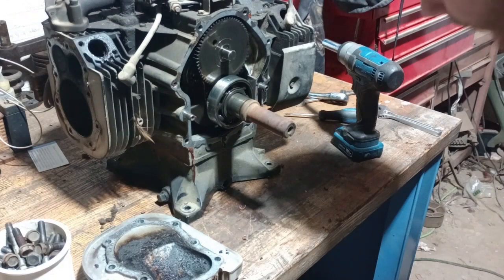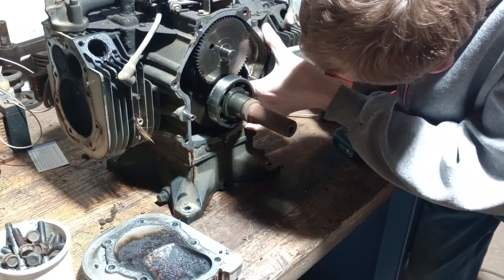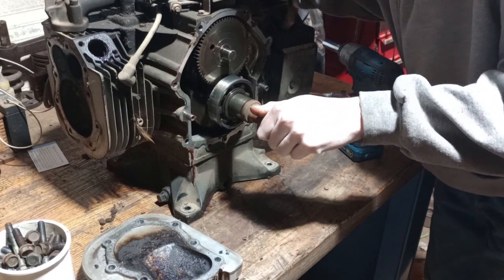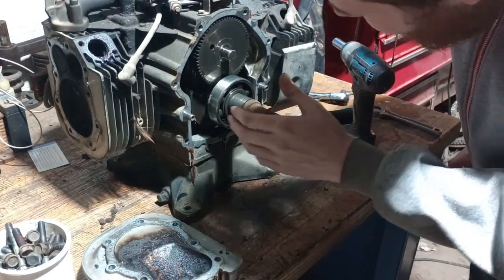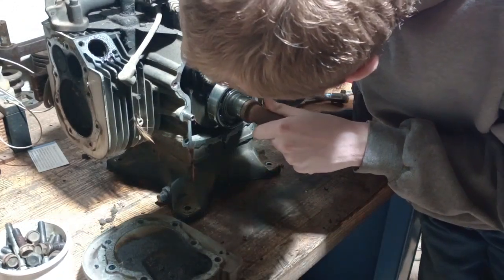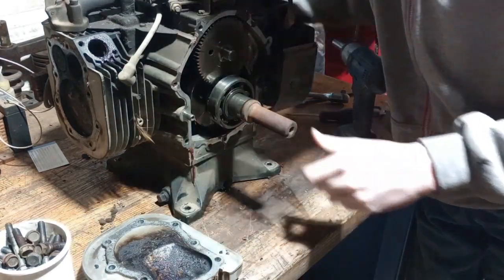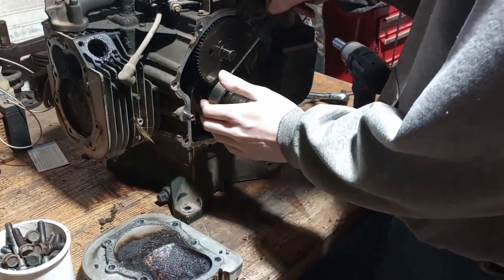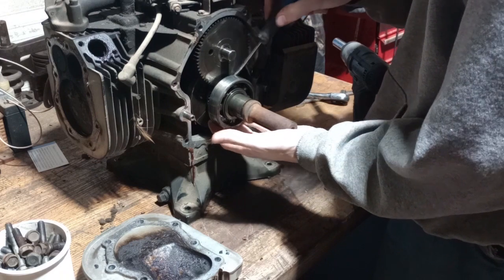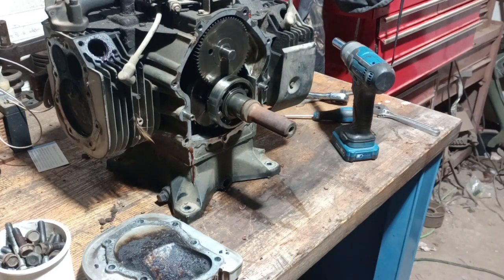Front main seems alright. That rod is really, really loose. Rear main ought to be alright. I've got to get that bearing off. Both of the rods are actually pretty loose. Not really seeing any more aluminum chunks in there, though I was never really sure if I got them all. I think I had to use a puller to get this off, so let me find my puller and get some of this stuff taken apart.